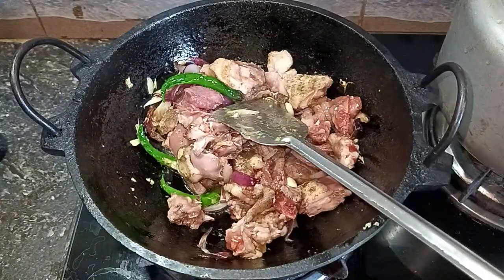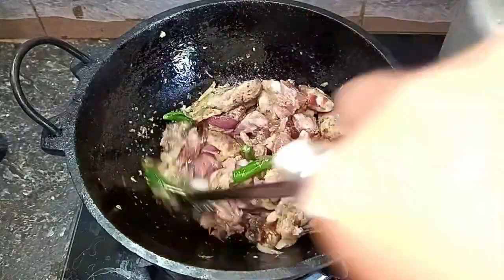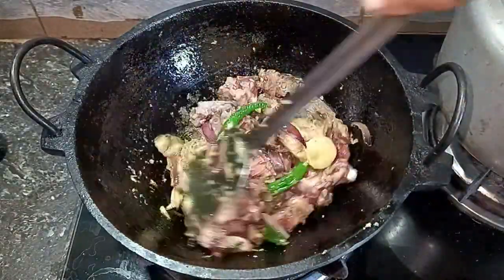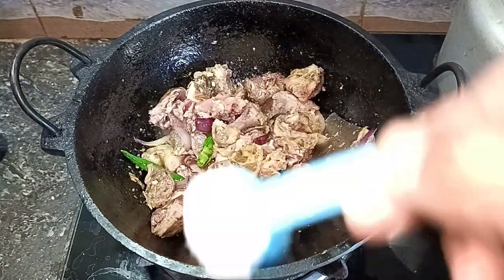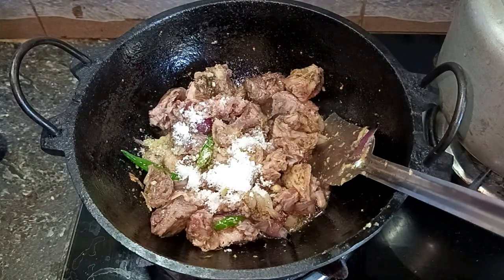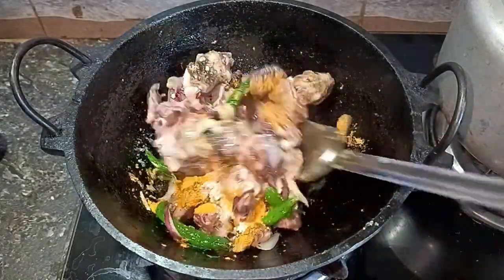I want to use a teaspoon of lemon and a teaspoon of anise powder. Now, I have to use a spoon of lemon powder, and the proportion of lemon powder is the third one.